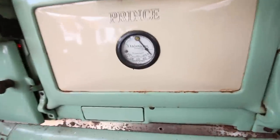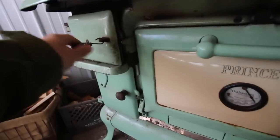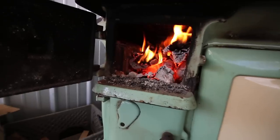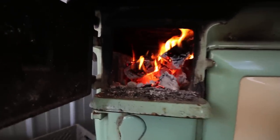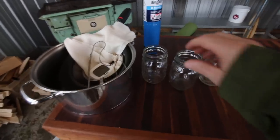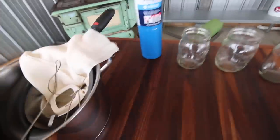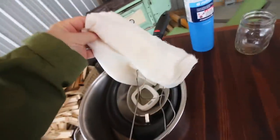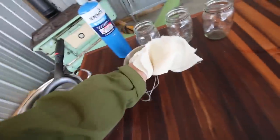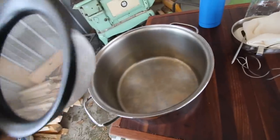We've just got the wood stove up to 500 degrees. I've got the equipment out here we're going to need next: our pint jars, a couple of things, a cheesecloth, our stainless steel funnel, strainer, and then our next size pot.